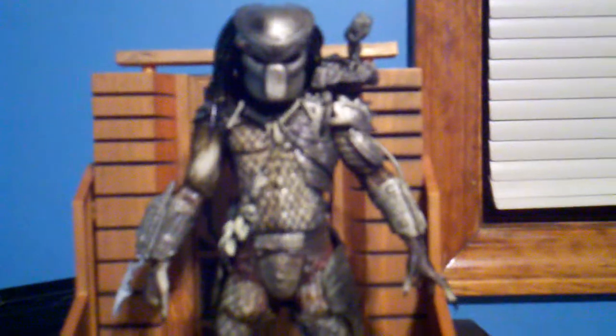My favorite Predators in the Predator franchise are the Classic Predator, the Berserker Predator, and the Wolf Predator from AVPR. It has the trophy necklaces, the trophies, and even the human spine on the back. There's the RISC computer, which detonates the self-destruct devices. And here we have the Plasma Caster.